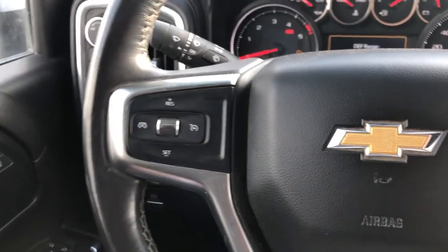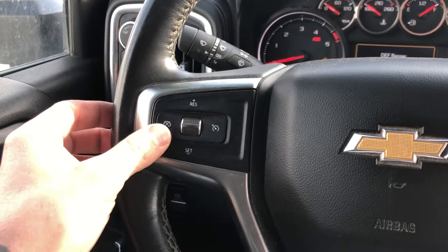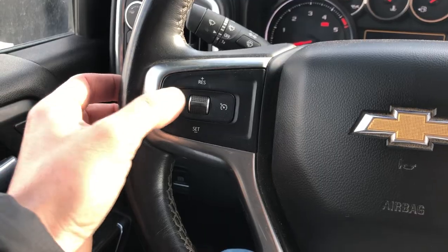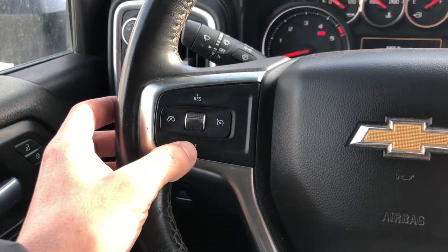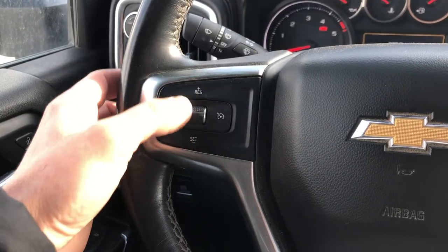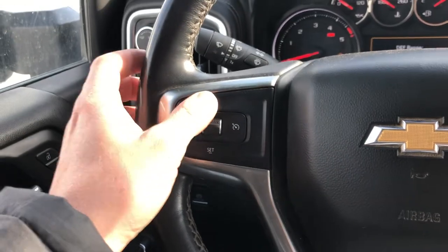Moving over to the steering wheel, we got the cruise control buttons right here. This is to turn off cruise control, this is to turn it on, this one to set, this to go to a lower speed, and then resume or go to a higher speed.